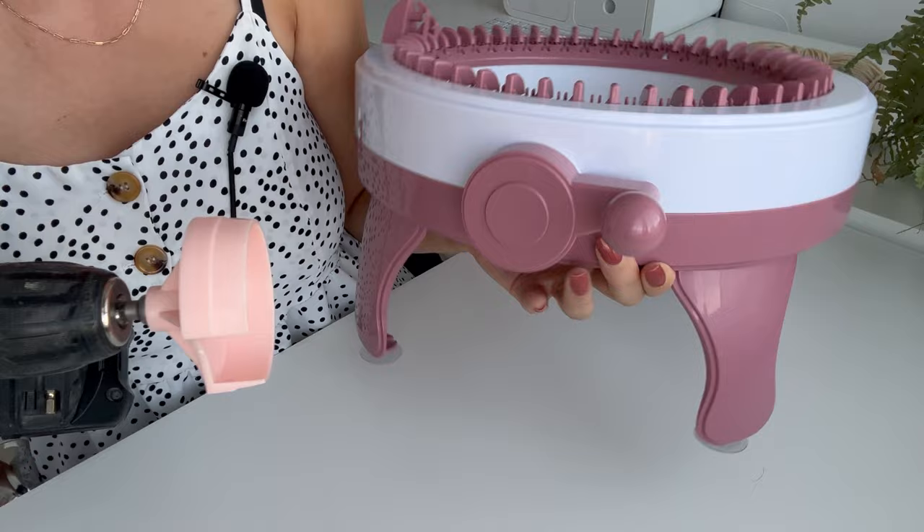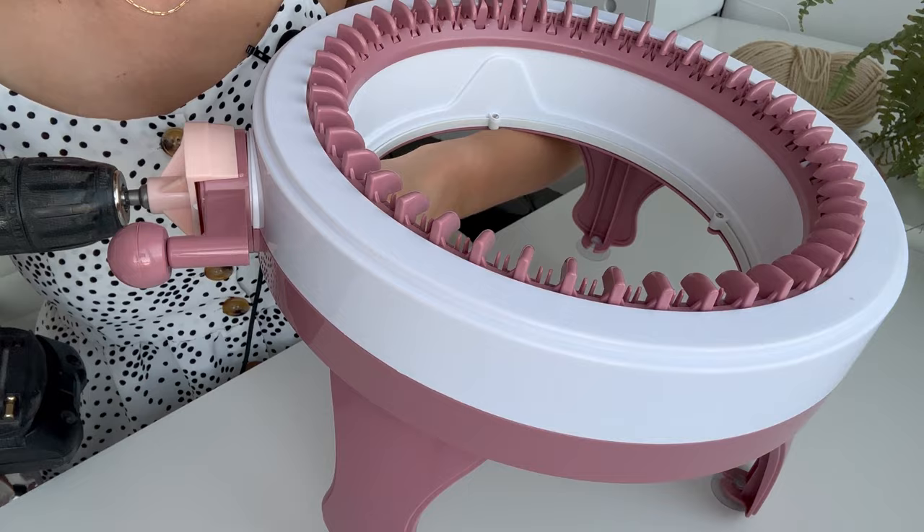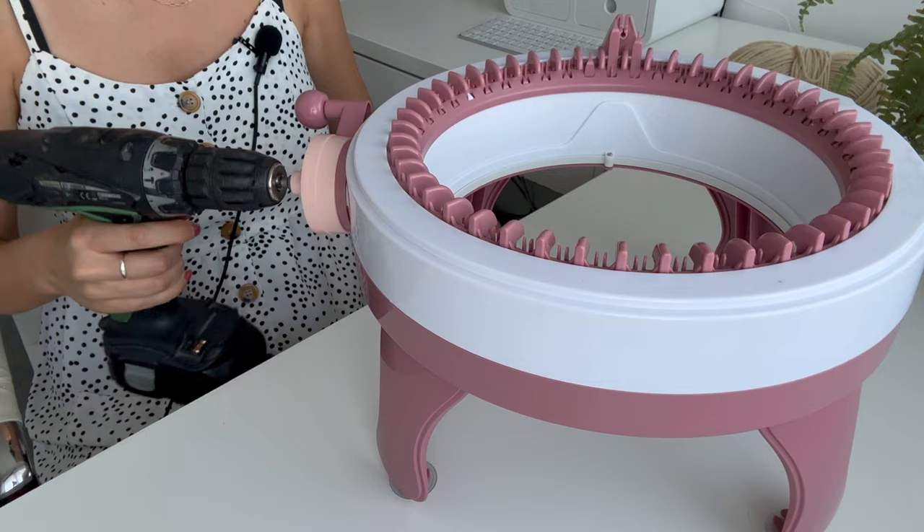I'm just going to pull it up and show you. I don't even need to take this part off — all I need to do is take this and put it over the handle like that. So that's fully on, and then I'm going to just test. Yeah, that works — that definitely works.